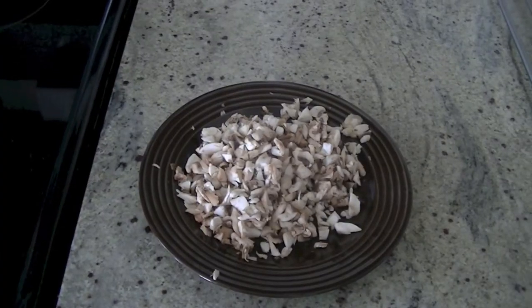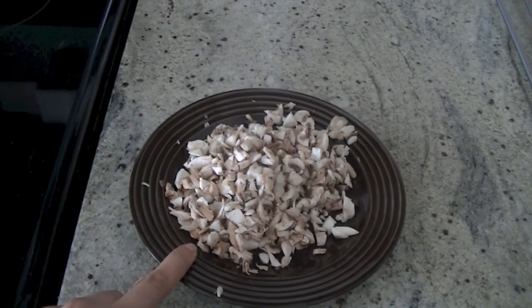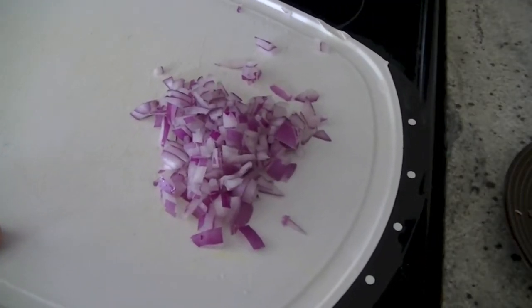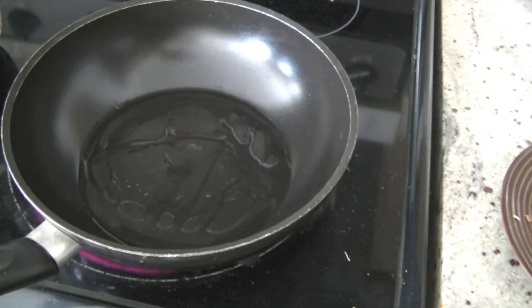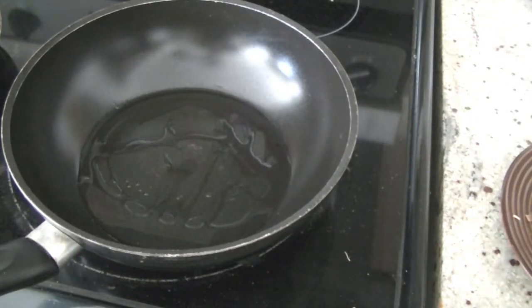Let's begin by preparing our stuffing first. I have really finely chopped the mushrooms and also finely chopped some onion, which we are going to fry with a little bit of oil. Begin by heating a pan, allow the oil to become hot, and in this hot oil we will add in onions and mushrooms and sauté them along with some other spices.